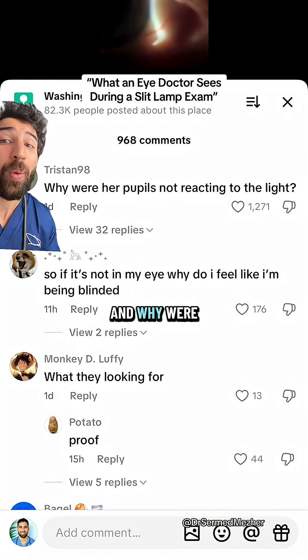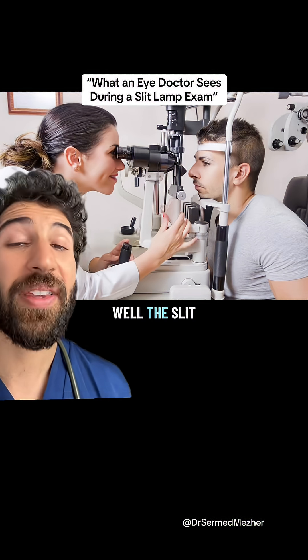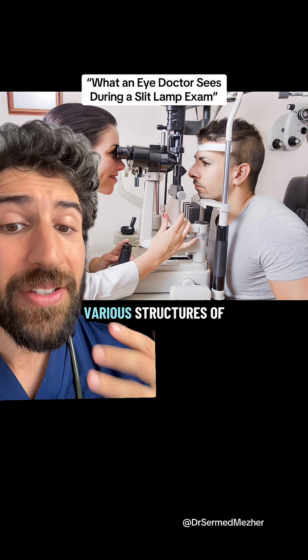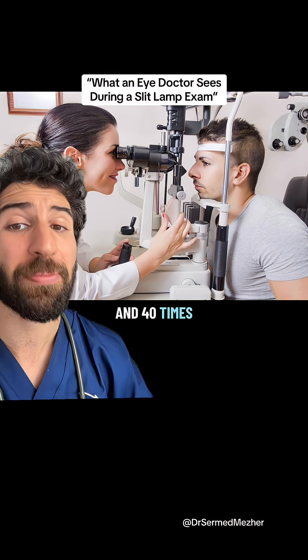What is a slit lamp used for and why were her pupils not reacting at all to the light from it? Well, the slit lamp itself is essentially a giant microscope which uses a high-intensity light source to look at various structures of the eye at between 10 and 40 times magnification.